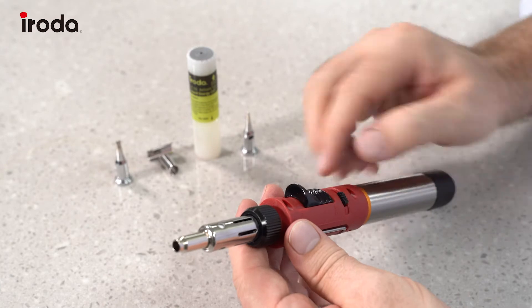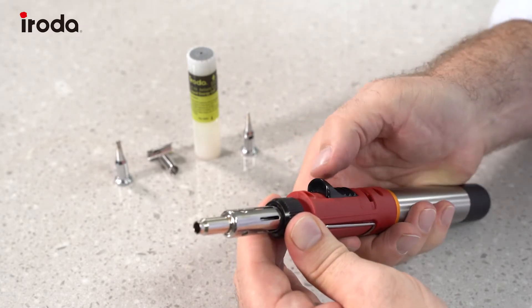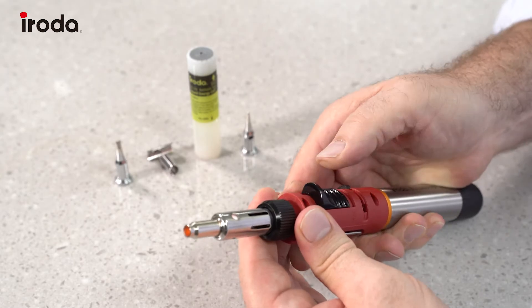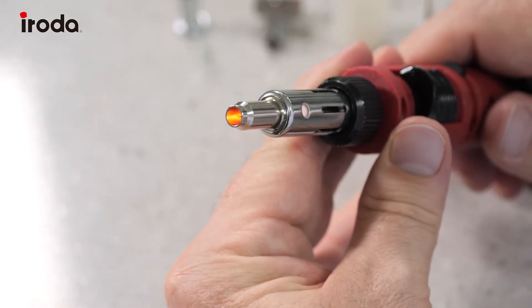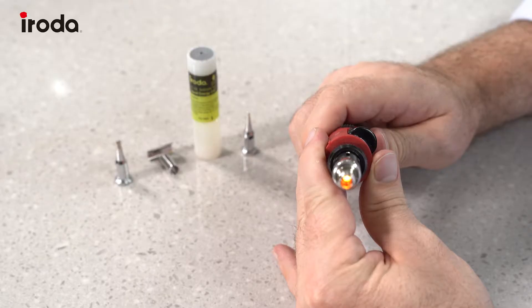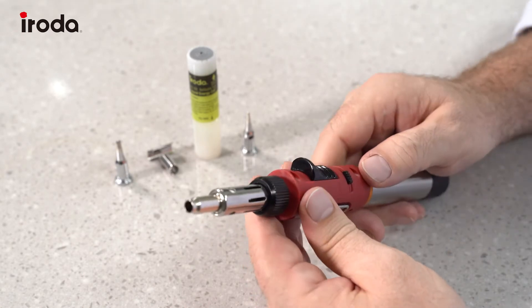Now to ignite it we turn on the gas, hold the safety button and then push up the ignition and that lights straight away. To turn it off we pull back the ignition and turn off the gas.